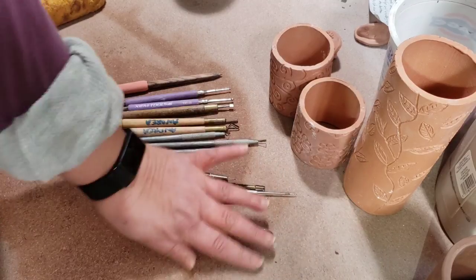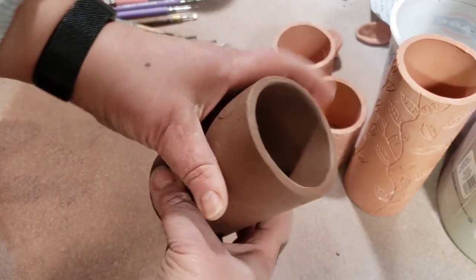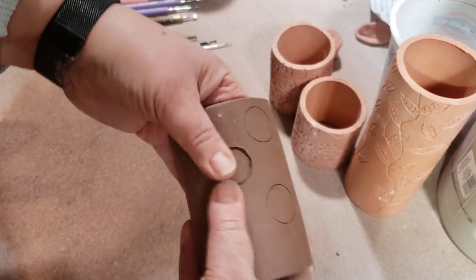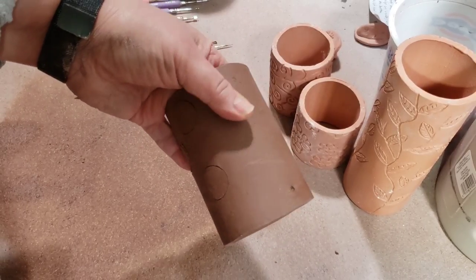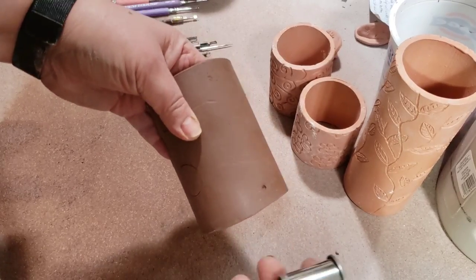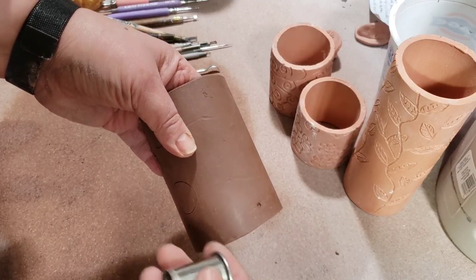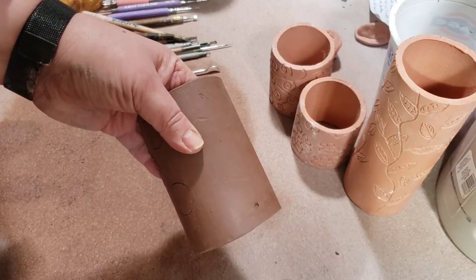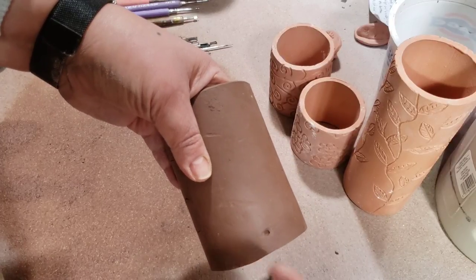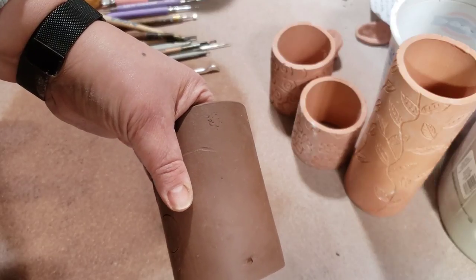Let's get started. So I have an extruded tube, and I'm going to show you how I do a design. You can do all kinds of things — if the clay is soft enough, you can use stamps. Sometimes metal stamps would work better on leather-hard clay. Or you could just carve a design in, whatever you want to do, which is like what I did on the flowers and the swirls.